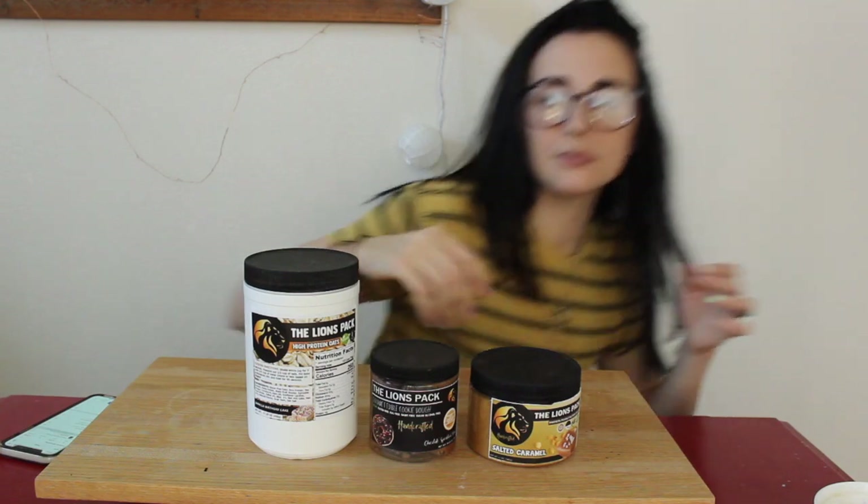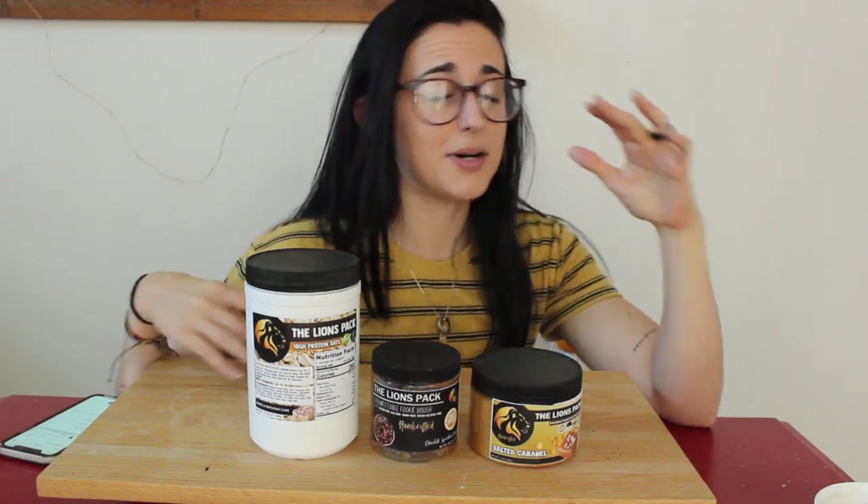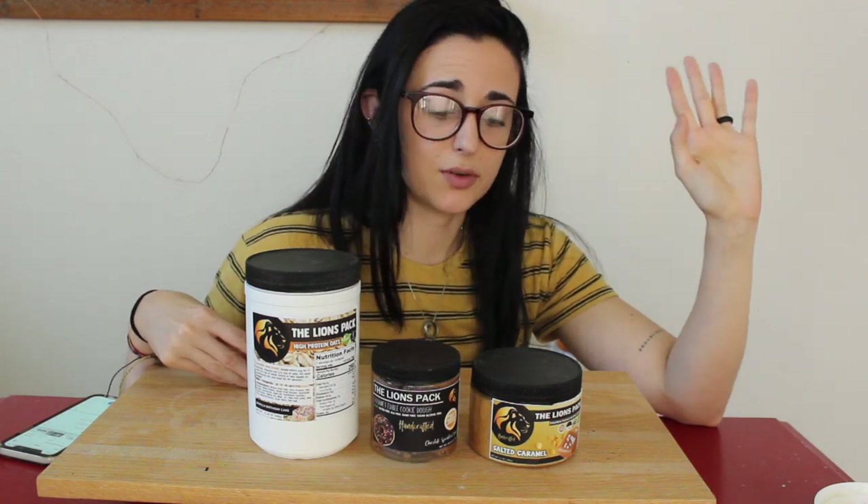My overall thoughts on these products by Lion's Pack — the oatmeal, cookie dough, and peanut butter: 10 out of 10, 11 out of 10 if I could give it that. So so good. I recommend them — please go give them a try. Feel free to use my coupon if you want to save a few bucks. I will definitely have to do another giveaway of their products sometime, so let me know what kind of giveaway you'd like me to do.